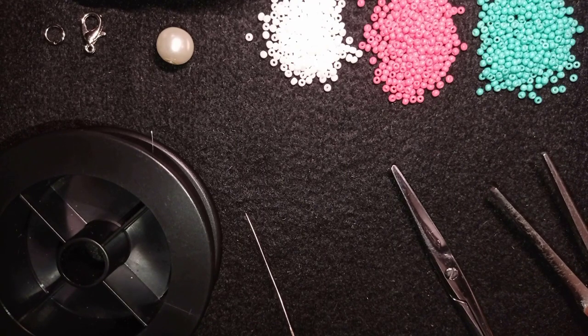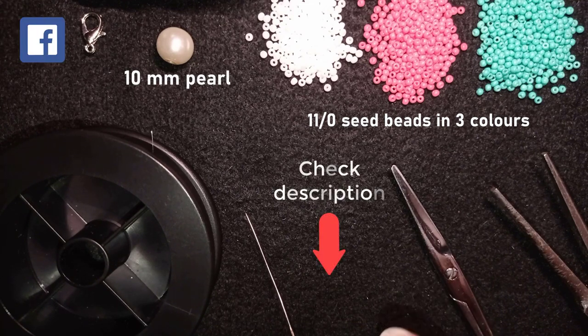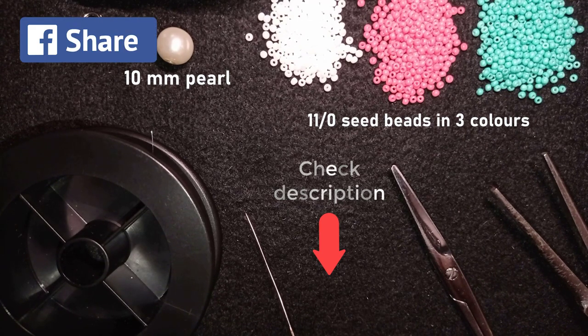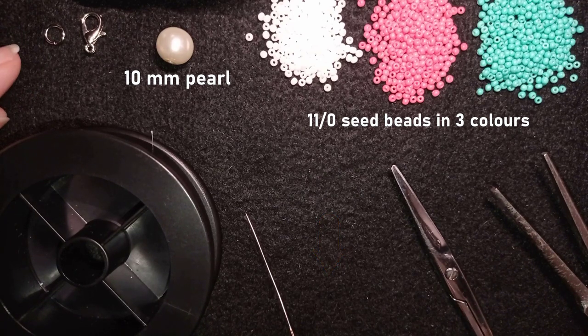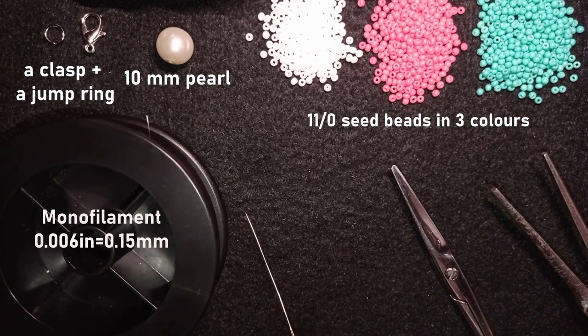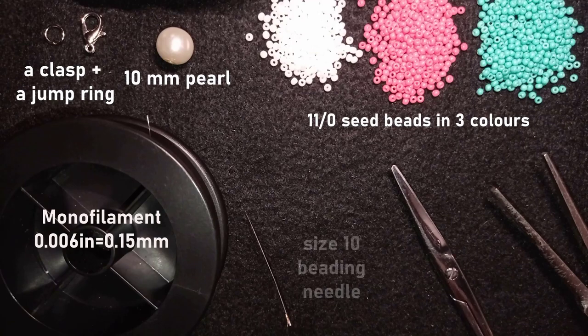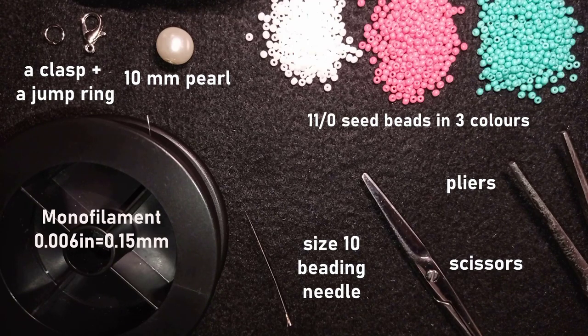For this video I'm using three colors of 11-0 seed beads. Down in the description you will find a full list of materials, a Facebook page to share pictures of your creations, a link for PayPal donations, a link to my second channel, and what you get if you decide to become a member of this channel. I'm also using a clasp and a jump ring, monofilament that is 0.006 inches or 0.15 millimeters, a size 10 beading needle, scissors, and pliers. The pliers are not obligatory — I use them only if I need to go through difficult beads. Now I'm going to take about an arm span of thread on my needle.